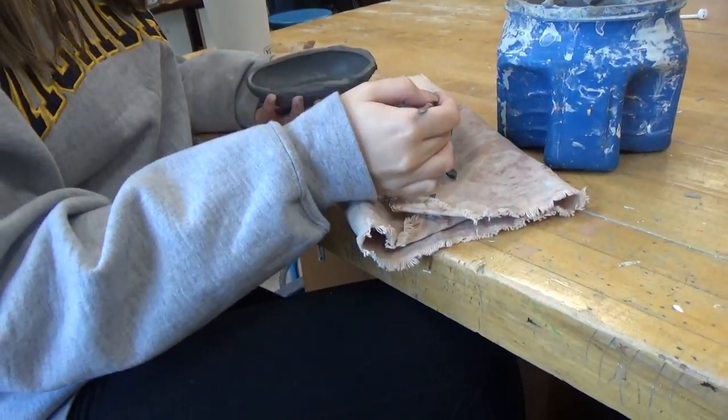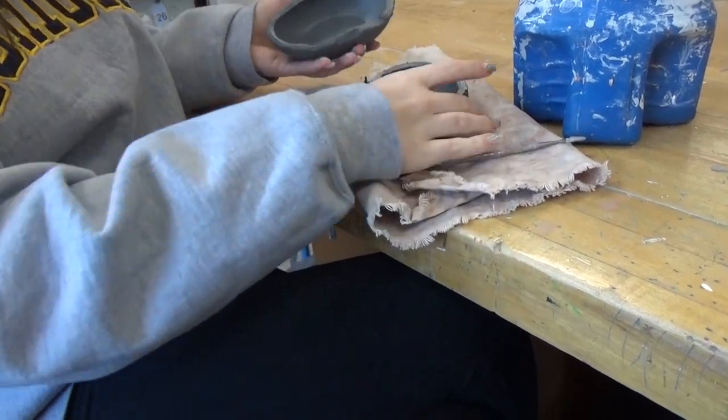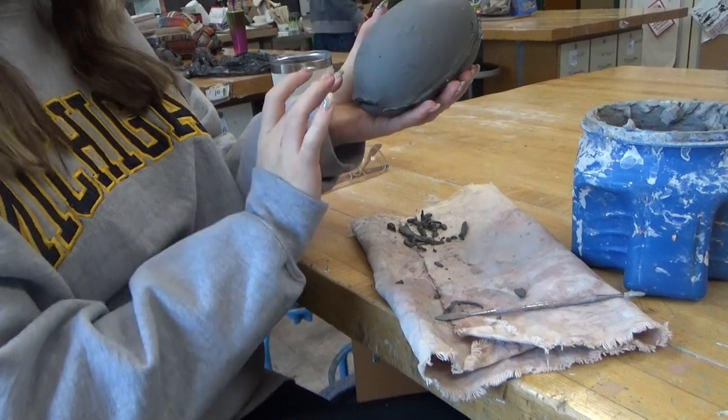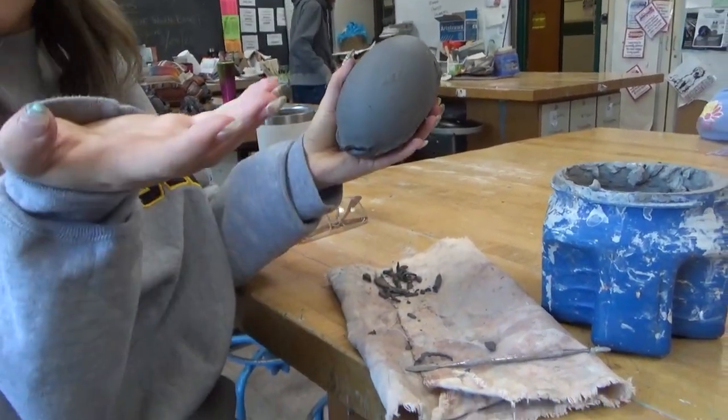So this is slip, and I'm basically just putting it on here so that I can connect these two pieces. We're making a luminary, so I'm going to connect them and carve a hole in the bottom, and then put a candle in there, and it will light up.